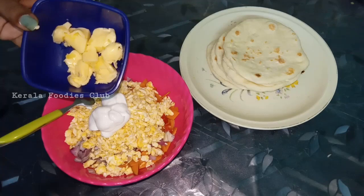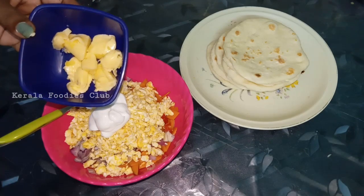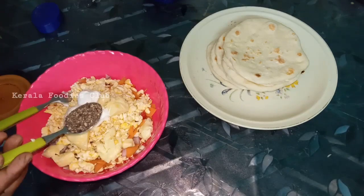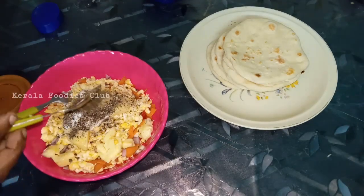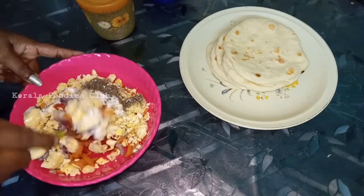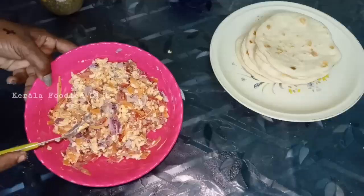I'm going to add a little cheese. Now I'm going to add 1 teaspoon of curry. I'm going to mix it all together, and then I'm going to roll the filling.